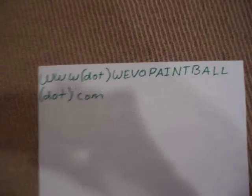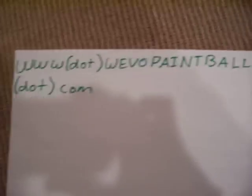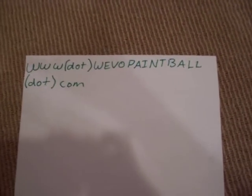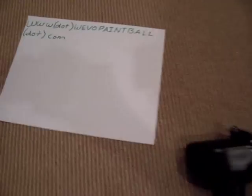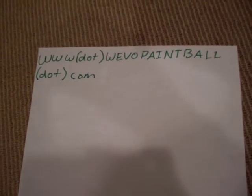I got it from Wevo Paintball, www.wevopaintball.com. They're great, so go there if you're a pump player or stock class — you'll like it a lot. Great site.